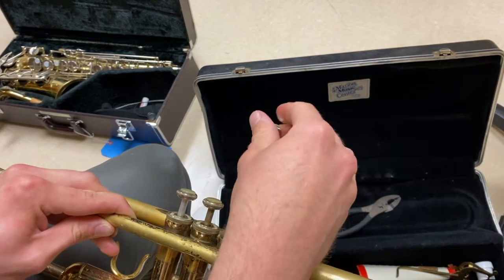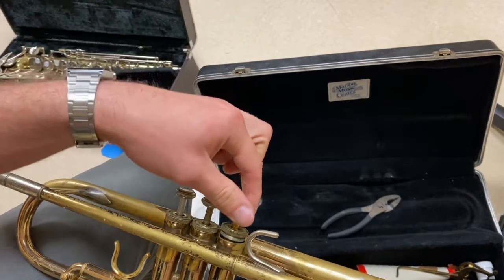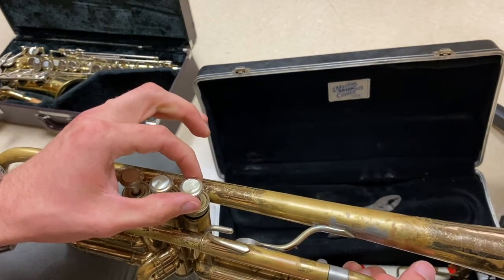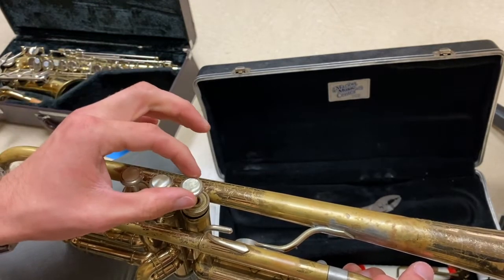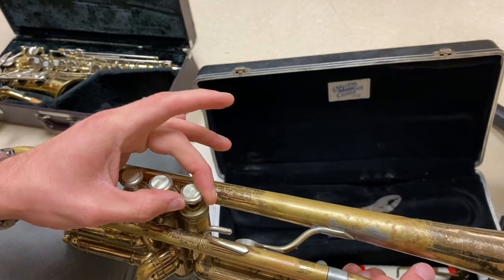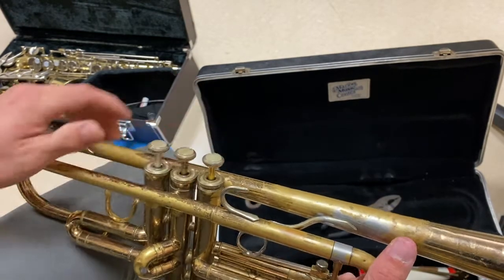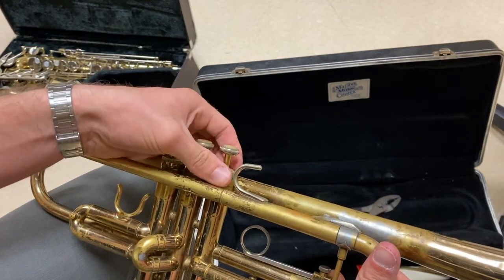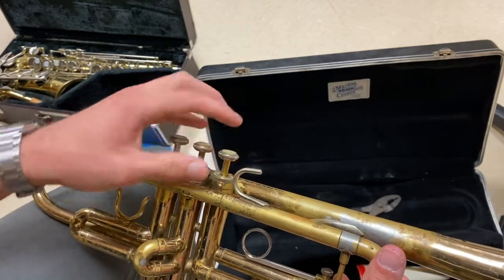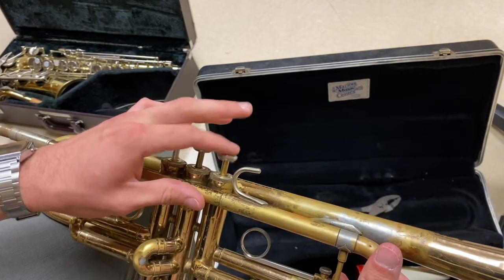Once you've added drops to the valve, gently push the valve back down and then with a clockwise motion spin the piston to the right until you feel it stop spinning and hear an audible click. At this point I can no longer spin the valve — I'm trying to but it has locked into place. That means I'm ready to twist my valve cap back onto the trumpet. To finish the oiling process, push the valve up and down a handful of times just to work the oil into the valve.